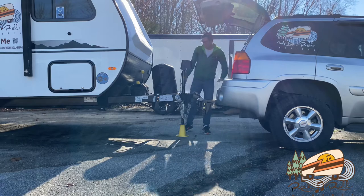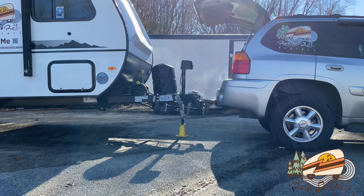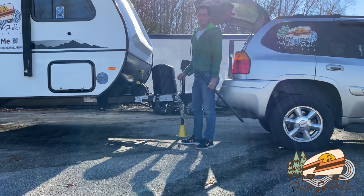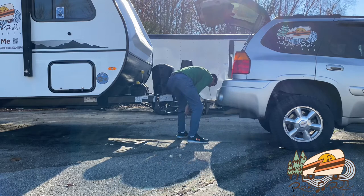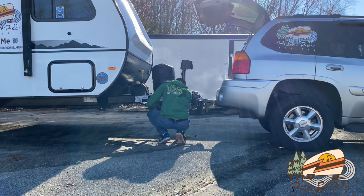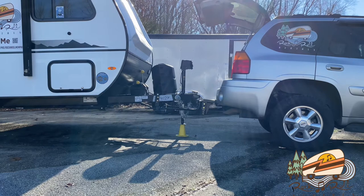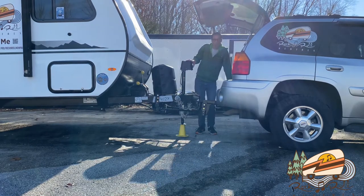And you can hear it click and get secure. I've found that it clicks and engages much easier if you have the actual sway bar pointed towards the front of the vehicle. Okay, now we put the little side locking pieces on. We can now lower the camper to where it's fully resting on the tow vehicle and the hitch.